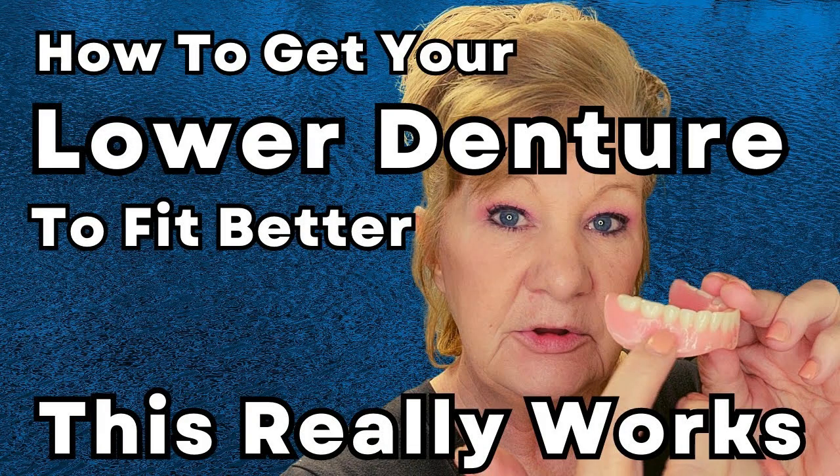In that video I showed how to get the flanges longer so the denture would fit better - for those of you that don't have a lower ridge or are having trouble with your denture sliding around and not staying in. A lot of you - probably 90% of you that tried it and got back to me - said it helped and you can eat again. You can go read the comments under that video and you'll see.